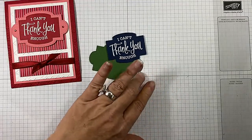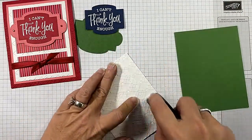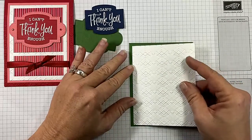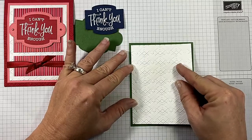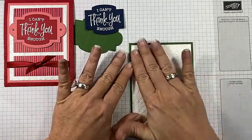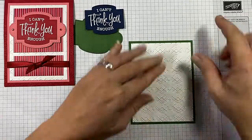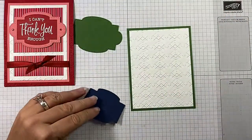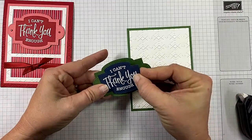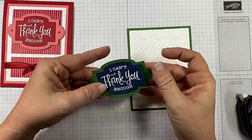Now we need to do just a little bit of assembling. Let's bring in our Whisper White and our garden green layer. You can use your adhesive of choice — the multi-purpose liquid glue or Tombow works great for this. People often ask me how you make sure you get your center layer. If you cut your paper in quarter inches or eighth inches, and this edge and this edge and this edge all look symmetrical, then it should be symmetrical down here as well. I'm going to put this layer directly on this and line that up, making sure I get it centered and straight.